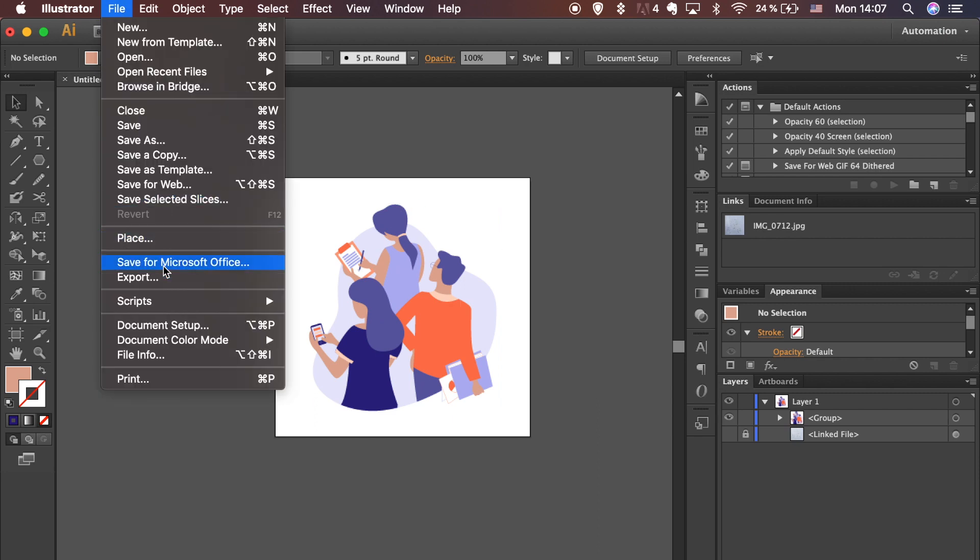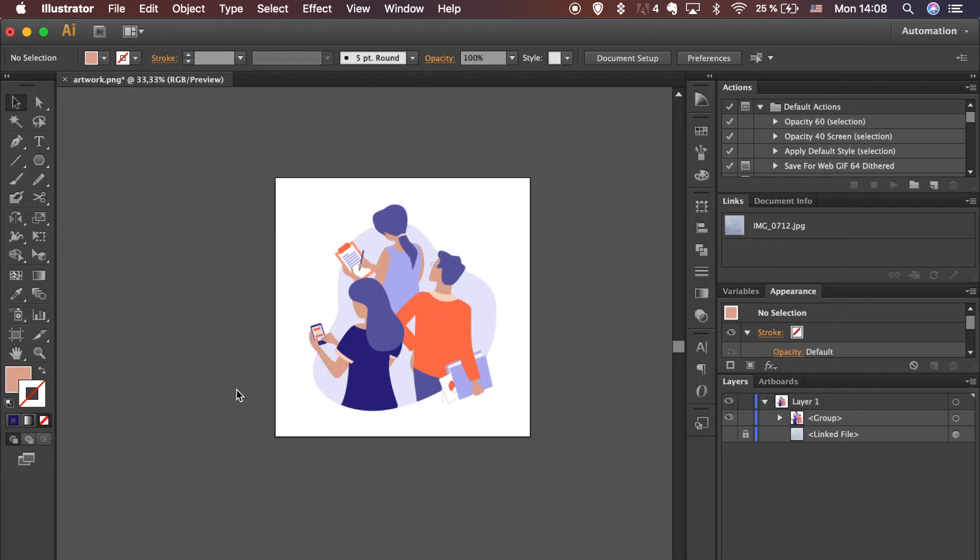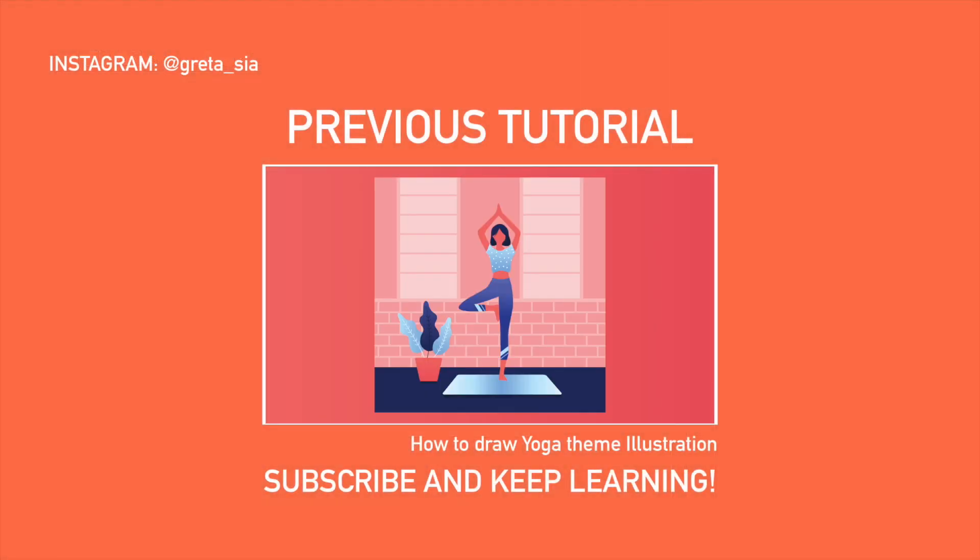That's it guys — time to export your artwork. Go to File, Export, mark Use Artboards and choose PNG for the format. Click OK. Thank you for watching — I hope you learned a thing or two.